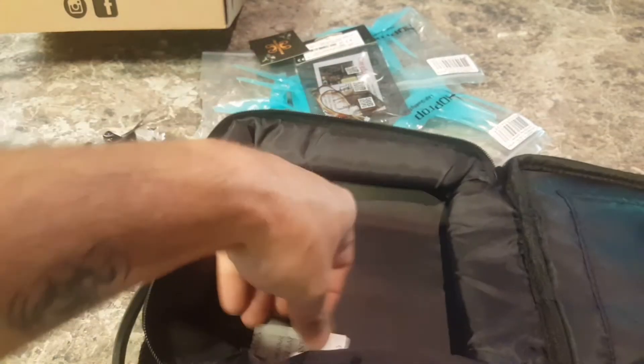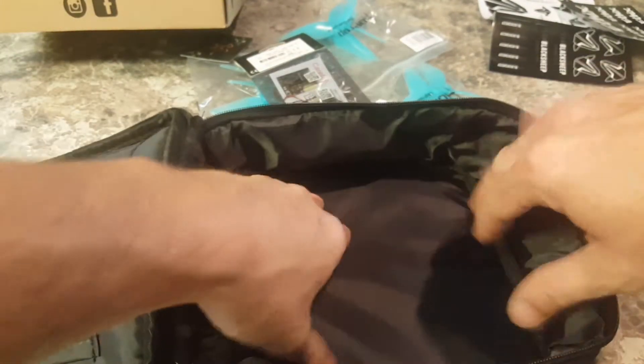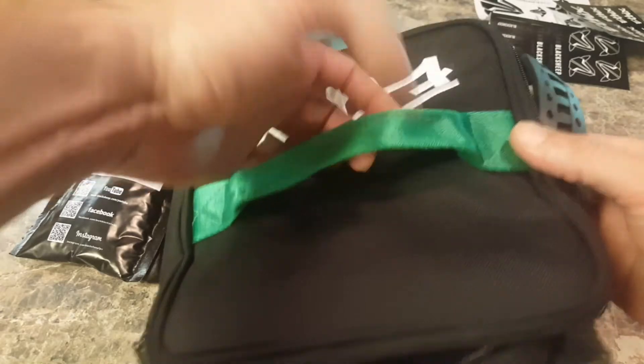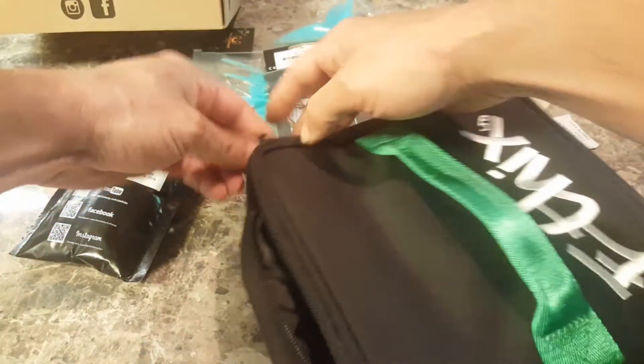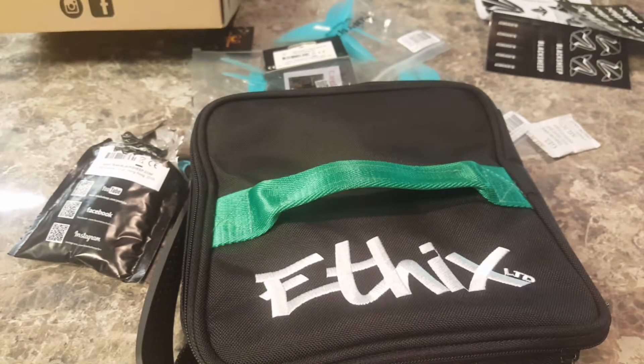Big ol' Ethics stickers, Team Black Sheep head stickers — lots of stickers — and some silicone. This bag here is a nice... it's like a lunchbox! I will see if a quad fits inside there. It has a little pouch, handle, heavy-duty zippers. It feels padded on all sides.